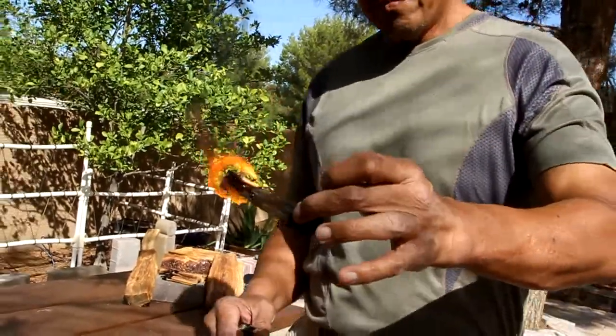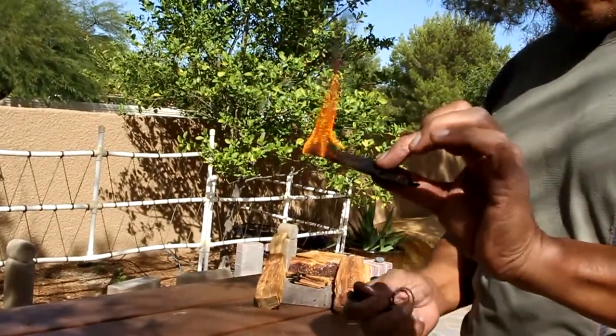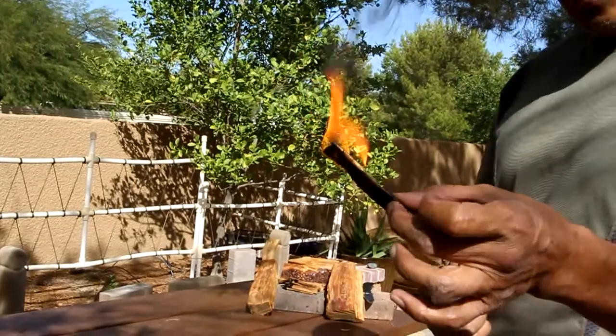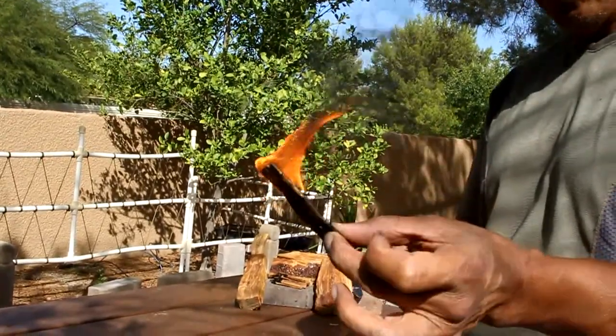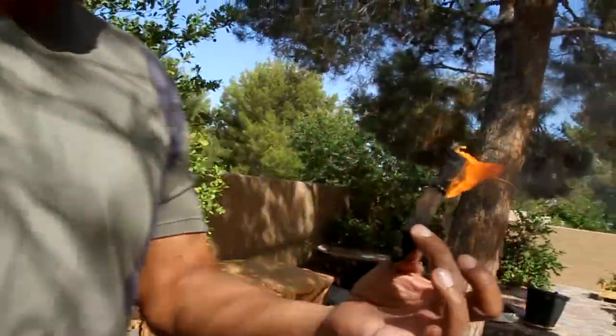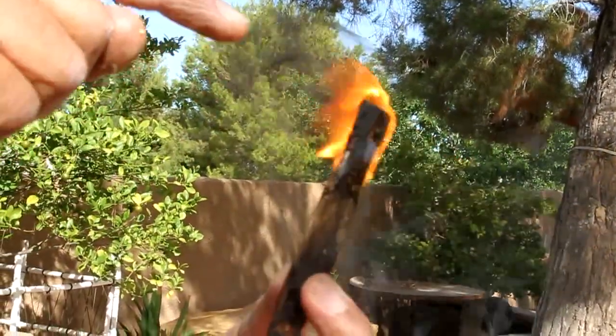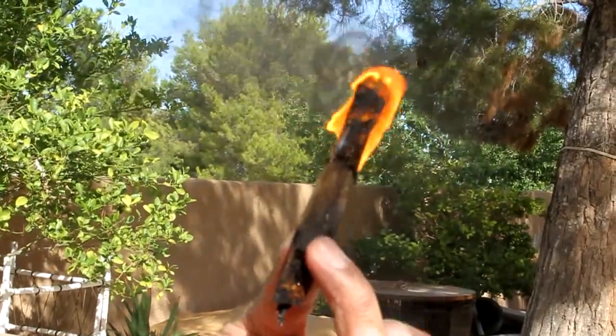You could see, because of the high quality of the fatwood itself, you could see how sizzling the fire is — you could see it actually sizzle. That right there is the high quality of the fire starter.